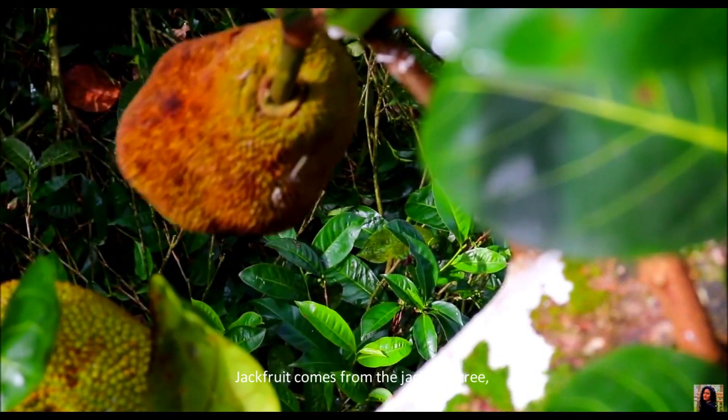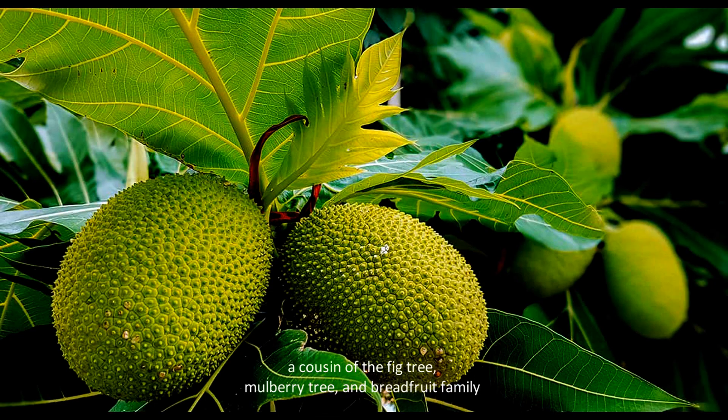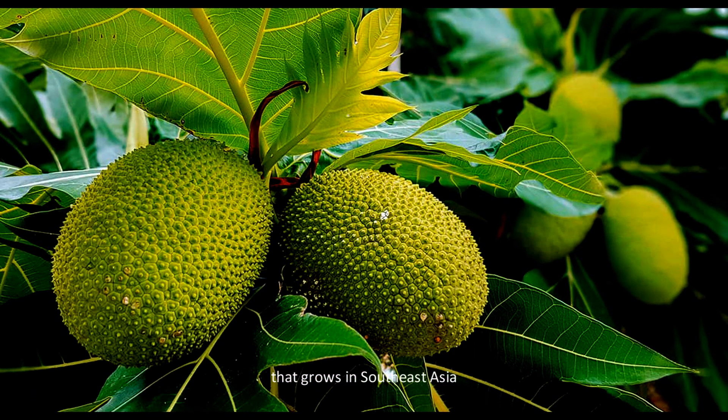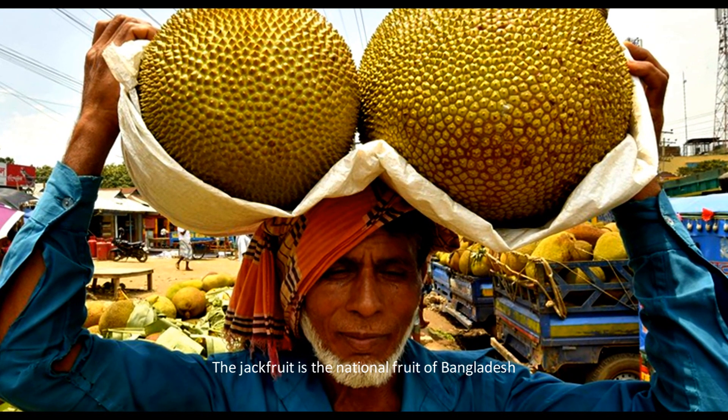Jackfruit comes from the jackfruit tree, the cousin of the fig tree, mulberry tree, and breadfruit family that grows in Southeast Asia. The jackfruit is the national fruit of Bangladesh.